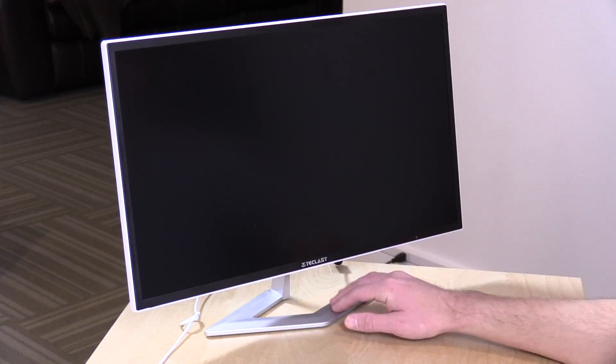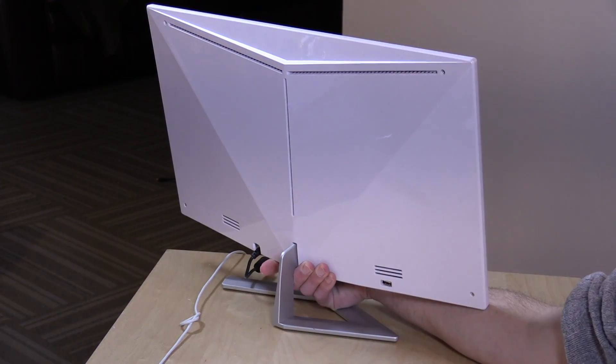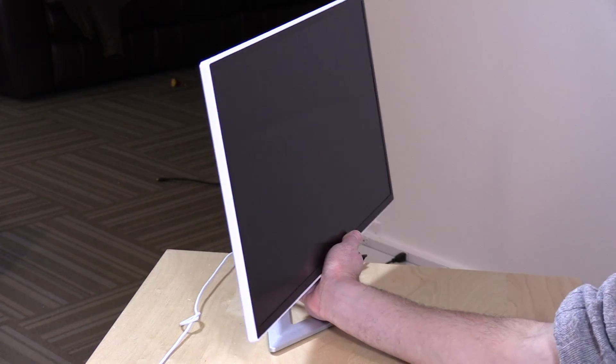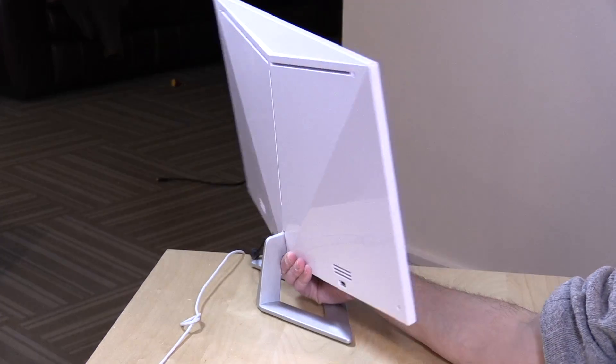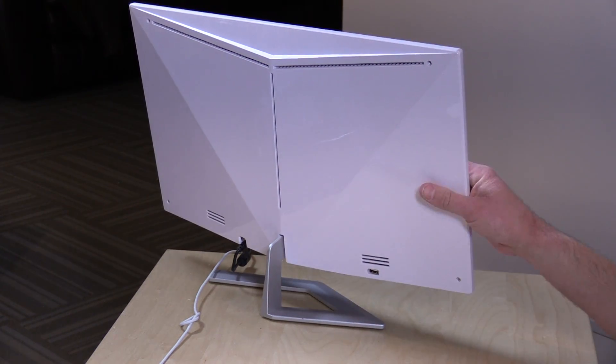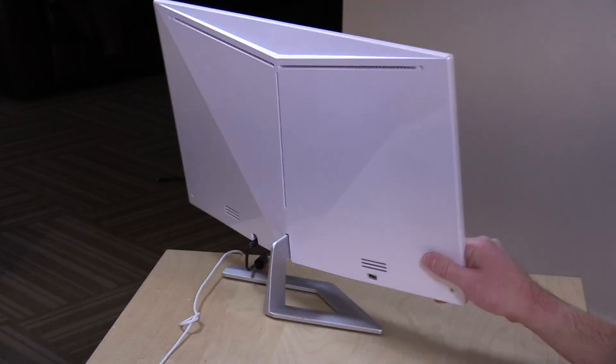Hey everybody, it's Lon Seidman and we're back with the TechLast All-in-One PC because a bunch of you were writing in with questions about it. I figured I would do a follow-up about what is inside the case, how does the monitor connect, and how much upgradability do we really have? Those are things we didn't cover in the original review, but it looks like it's easy enough to get into this thing, and that is what I'm going to do in this video.